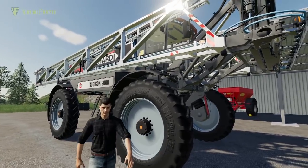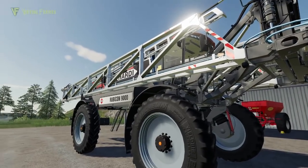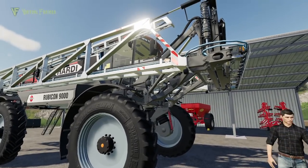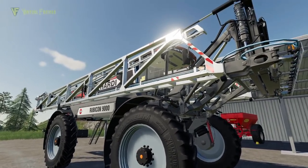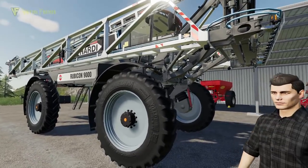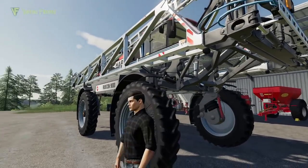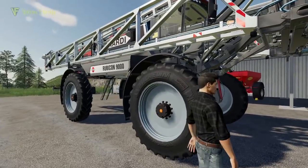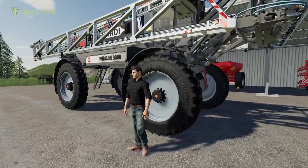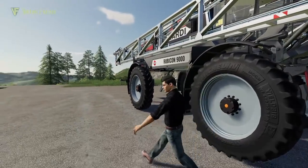Hello and welcome to Cornbrook Contracting, my name is Jamie. As Tom gets out of the way, we have been given by the nice guys at Hardy a Rubicon 9000 sprayer to try out. This is a beast of a machine — if I'm not mistaken, three Thomases high is the official unit of scale. It's absolutely crazy, this piece of kit.